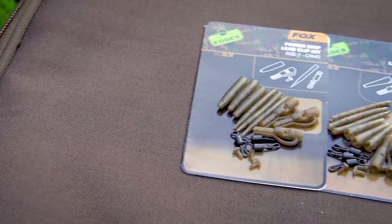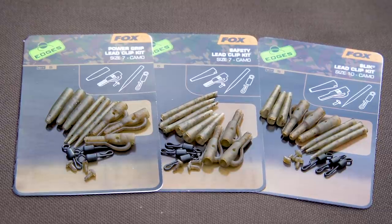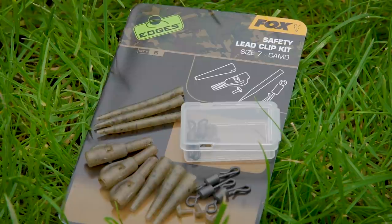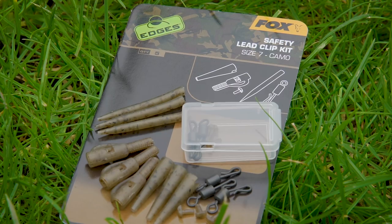The first thing I'm going to go through from the Edges Camo range is the lead clip kits. There are three different ones in the Edges Camo range and they all come as complete kits: the Slick kit, the Safety Lead Clip kit, and the Power Grip kit. In each kit you get the tail rubber, the actual lead clip, the t-bar for securing the swivel in place, the quick change swivels, and the anti-tangle sleeves.